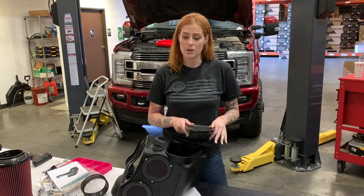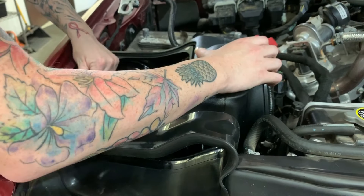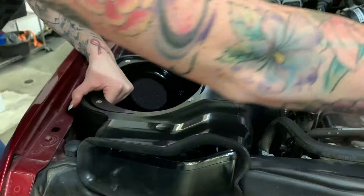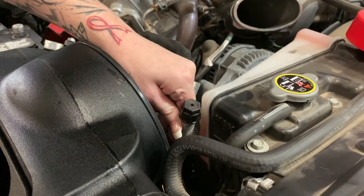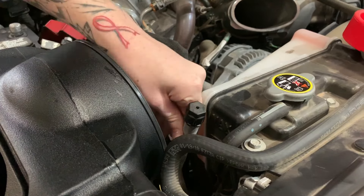Carefully install the SMB air box into the vehicle. You want to make sure that the grommets don't fall out. And then you'll secure it down using the hardware that you had removed earlier. Slightly bend the AC service port so the cap is in line with the seam of the coolant reservoir.